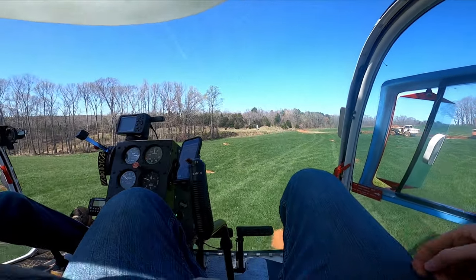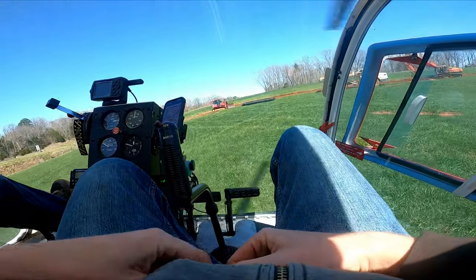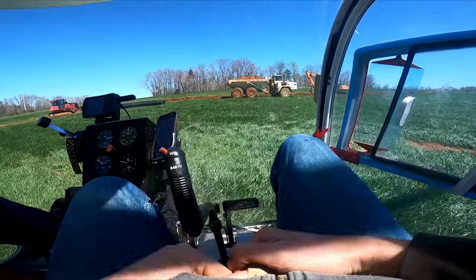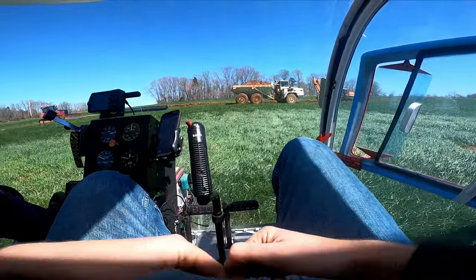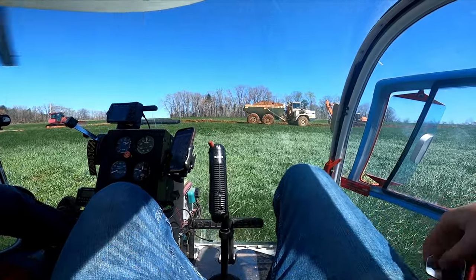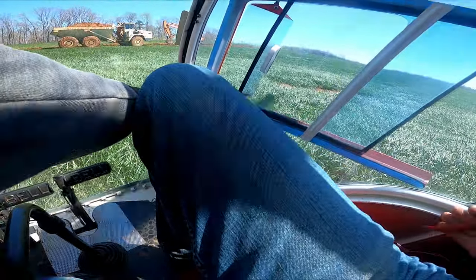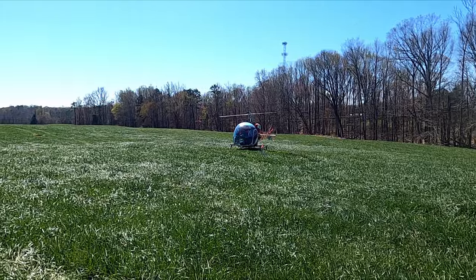Coming in for landing you'll see some shaking as we transition from 18 miles an hour into basically a hover, checking to make sure the ground is solid before we touch down — we don't want to be moving. There we go, down on the ground. If you ever fly in a helicopter, always listen to the pilot, make sure it's safe to get out and safe to approach.